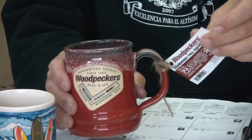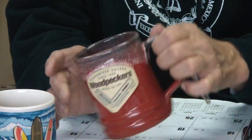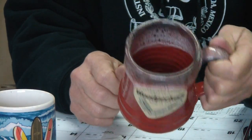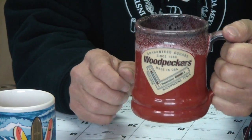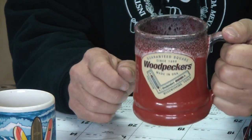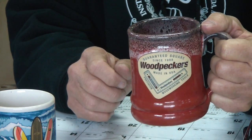Boom. Quality made, everything good. They go everywhere, do anything you want them to do. Woodpecker's coffee mug. I'm going to put mine in the dishwasher, wash it, so next time I can start drinking my coffee out here in my Woodpecker's coffee mug.